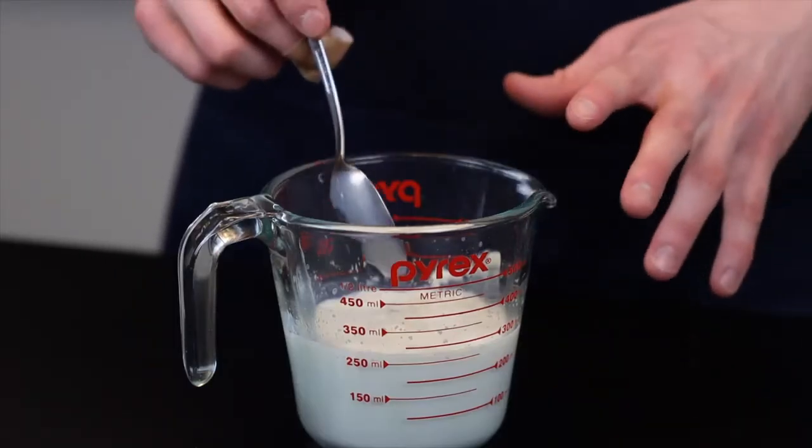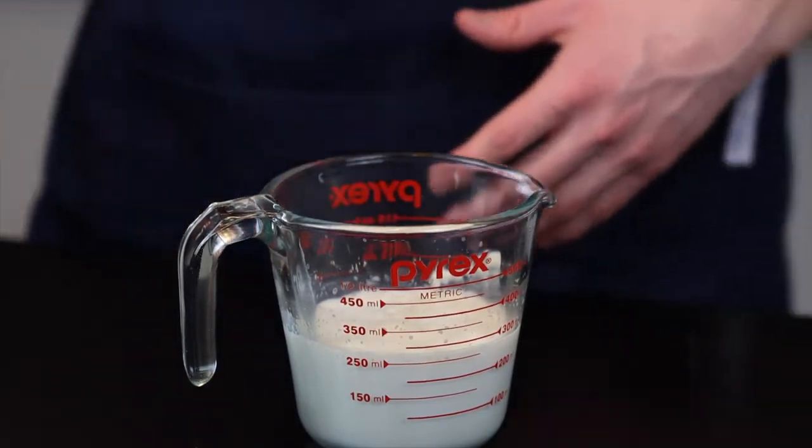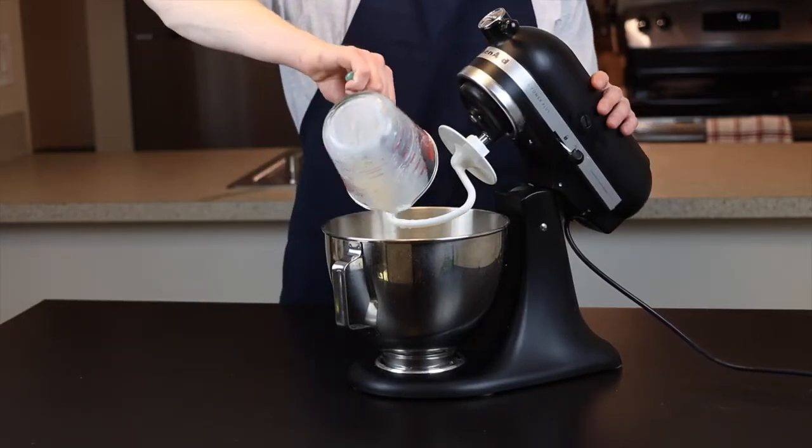If that's the case, give it a bit more time, but if you still don't see that foam you may just want to run to the store and get some new yeast. But assuming your yeast is alive and well, just add it to the flour mixture and stir using your stand mixer fitted with the dough hook attachment until it starts to come together.